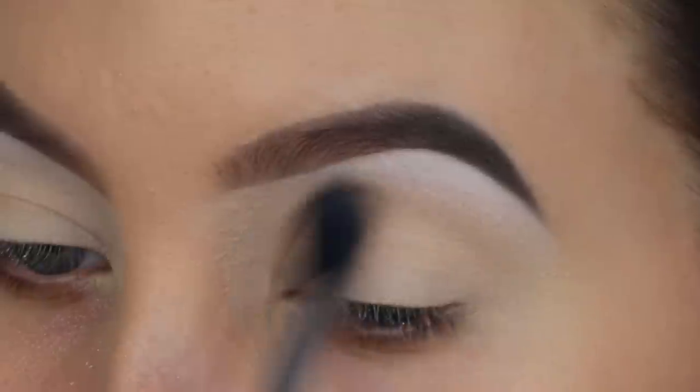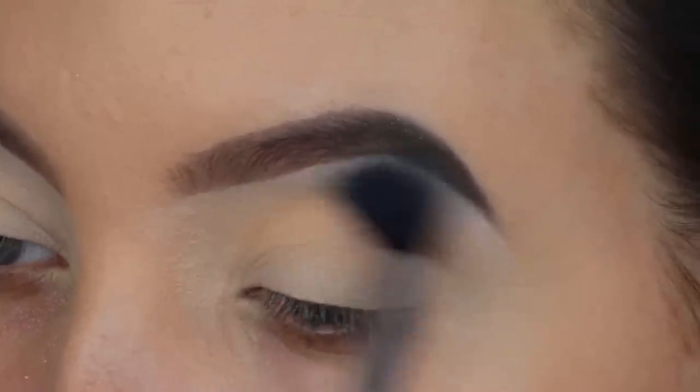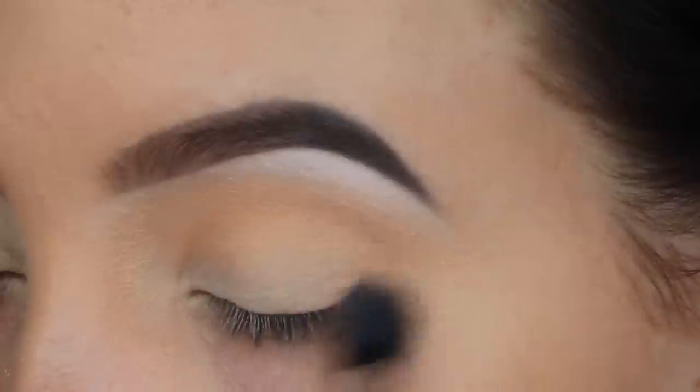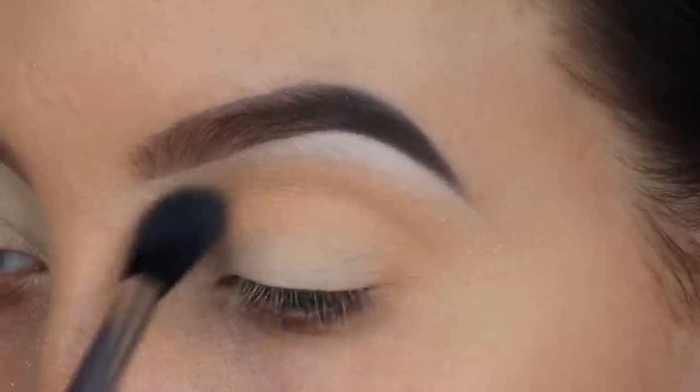Then I'm taking a shade from Makeup Geek called Peach Smoothie — a very soft, peachy light color — and I'm blending this all over my crease going back and forth using my Sigma E40 brush, which is one of my favorite blending brushes for the crease.